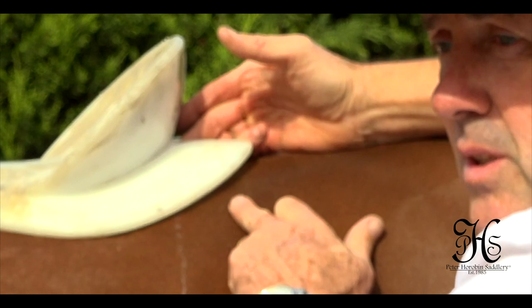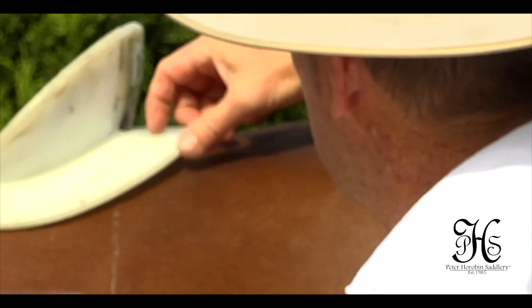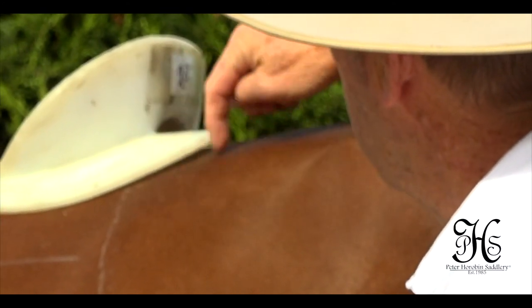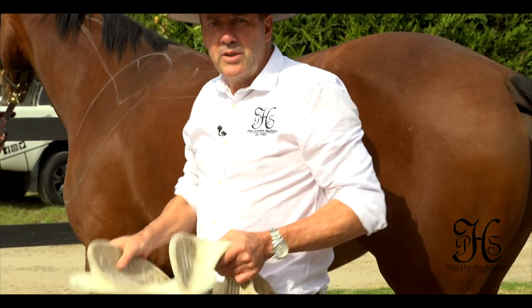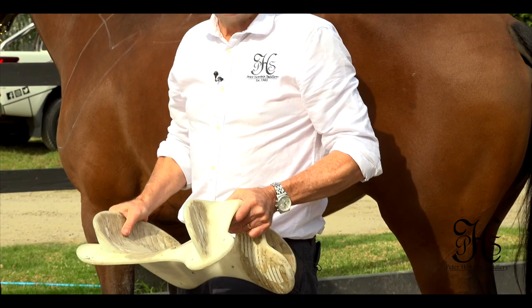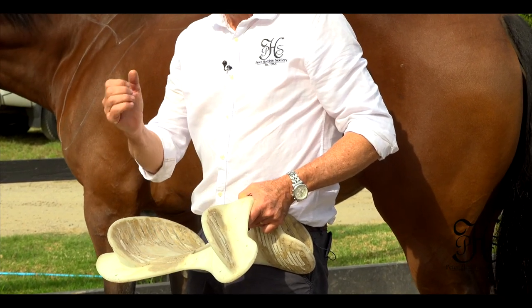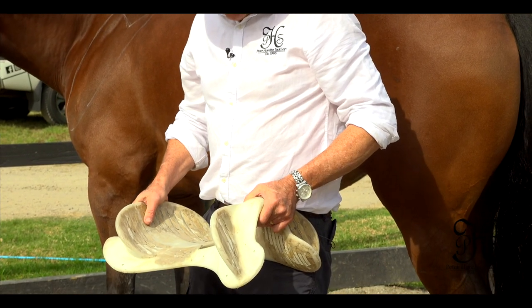One thing with the half-breed trees is I find a lot of them too long for horses. You can see here a perfect example of how it comes past the last rib and actually comes to a middle point — but quite often too long and very, very rigid. There's no flexibility in these trees. They're made of synthetic materials — fibreglass, rawhide — with very minimal flexibility in them.